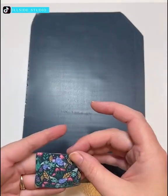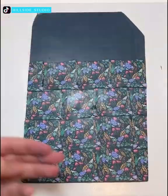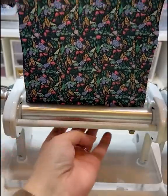Here we can see how to make great earrings using this beautiful pattern of flowers. It's crazy how people can make great art out of almost nothing.